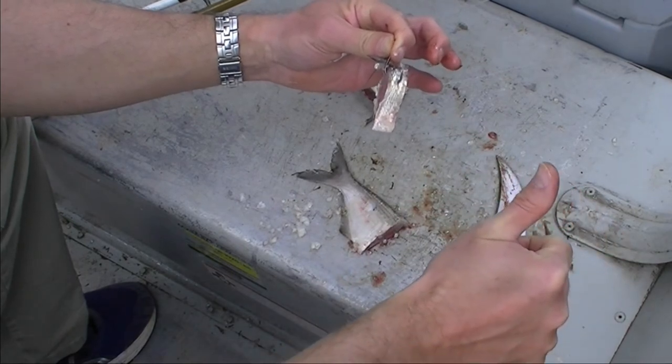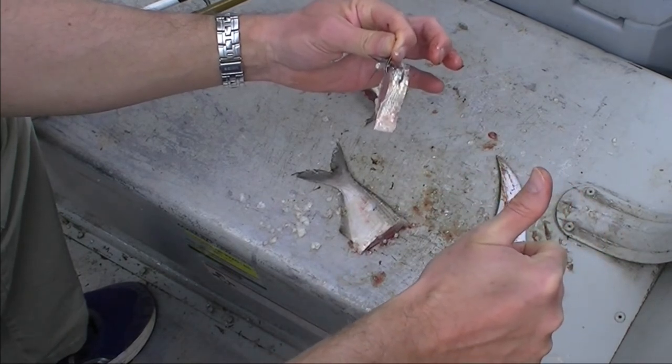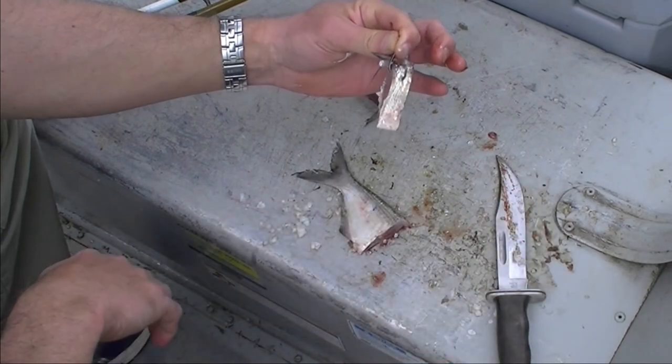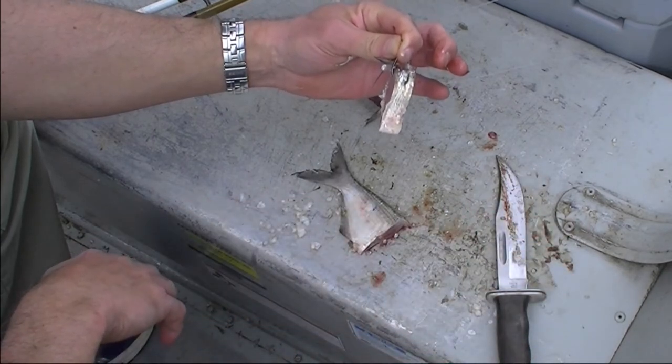Pray before you go fishing. The Lord said, which of you, if his son asked for a fish, would give him a snake instead? So we catch almost all of our catfish in response to prayer.